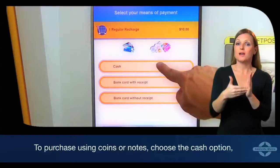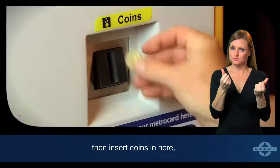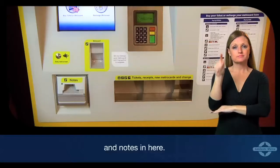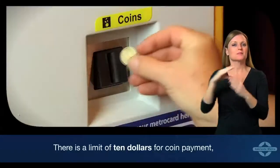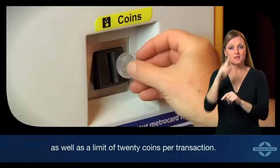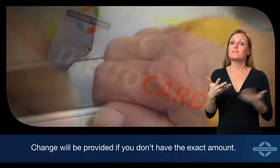To purchase using coins or notes, choose the cash option, then insert coins in here and notes in here. There is a limit of $10 for coin payment, as well as a limit of 20 coins per transaction. Change will be provided if you don't have the exact amount.